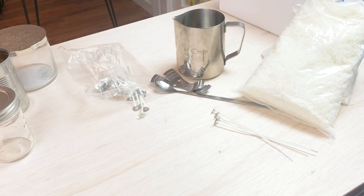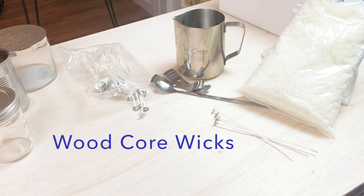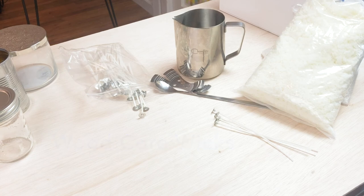Wood core wicks are really popular for containers. I would avoid using these in pillars or votives. These are a great alternative to candle wicks, and I would avoid excessive fragrance or oils. They're available in one or two ply, hard and soft wood. The softer wood tends to produce a crackly sound, which may or may not be appealing. The wax recommendation for wood core wicks is paraffin, gel, or soy.